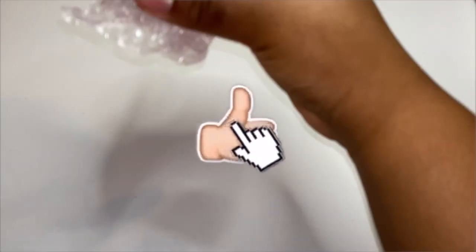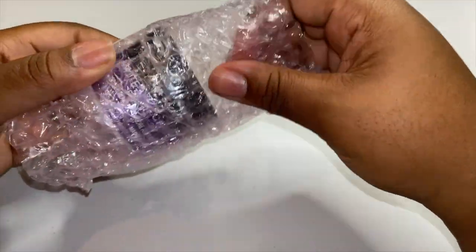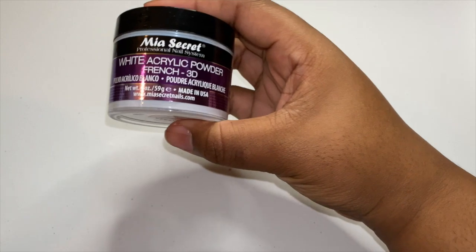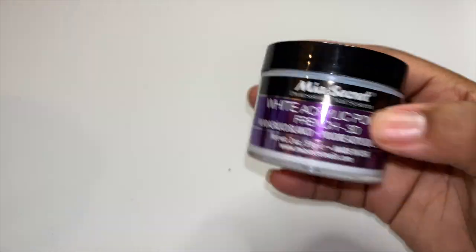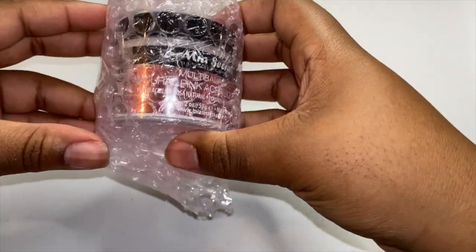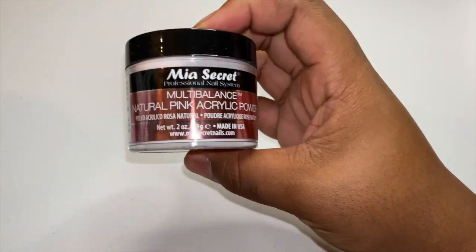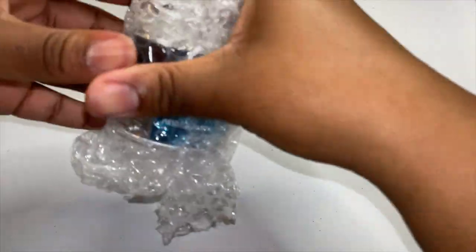So the first thing we got is — excuse my fingers, my nails are not done, but trust me they will be. We got this Mia Secret bubble wrap — we got the white acrylic powder. I got the small ones because we're just testing out different products since we're just starting. We got another Mia Secret: the multi-balance natural pink acrylic powder.